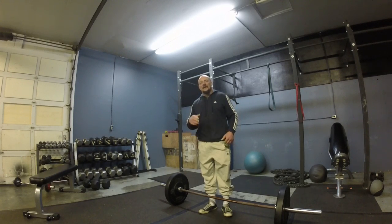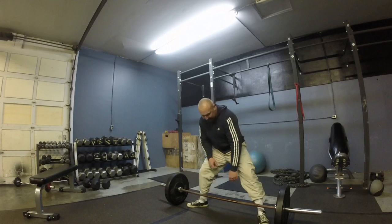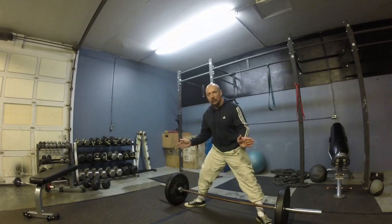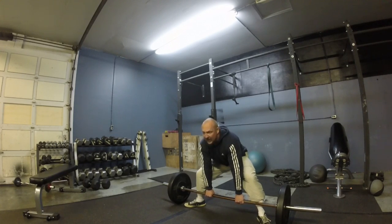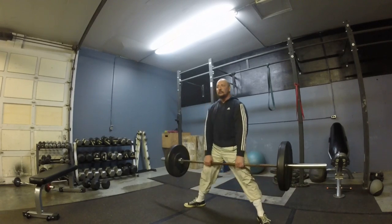The next thing you have to learn is the sumo deadlift. You go as wide as you can, point your toes out, grab the bar in the center, push your heels into the ground, and then hinge at the hips. It's a little different from the conventional deadlift.